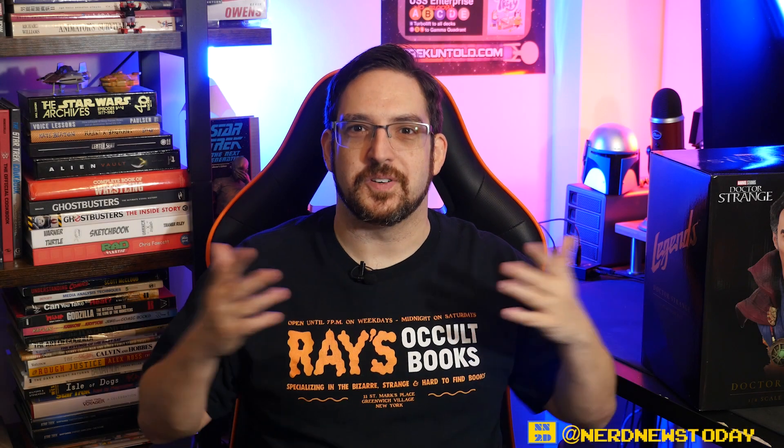Hey everybody, welcome back to Nerd News Today. I'm Matthew and on today's episode we're taking a look at another Legends in Three Dimensions bust from Diamond Select. It's a big beefy boy so I'm gonna try and hoist this thing up — it's heavy actually. I took the statue out earlier because it really was enormously heavy, but today we're taking a look at the Legends in 3D half scale bust of Dr. Strange.